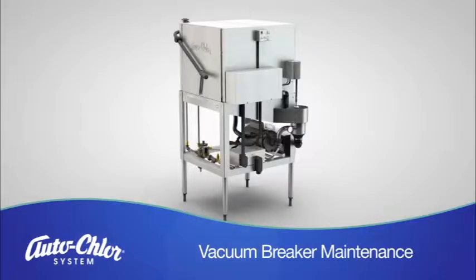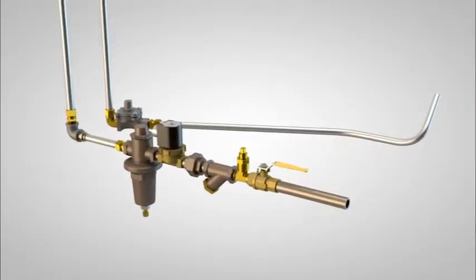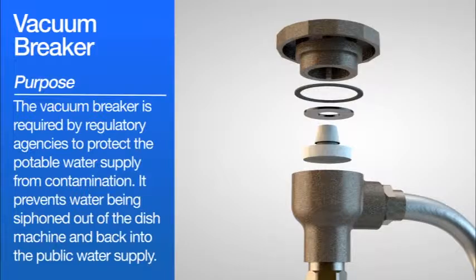Vacuum Breaker Maintenance. The vacuum breaker is required by regulatory agencies to protect the potable water supply from contamination. It prevents water from being siphoned out of the dish machine and back into the public or potable water supply.